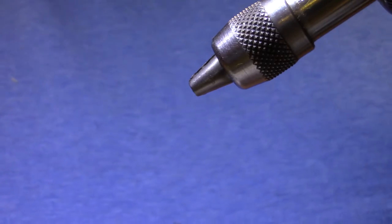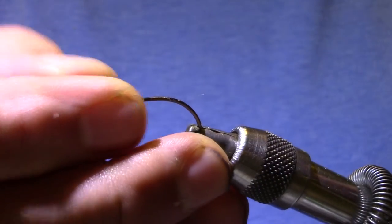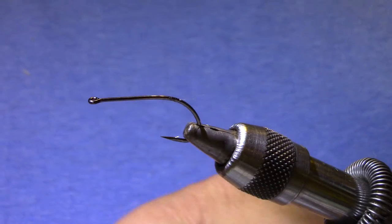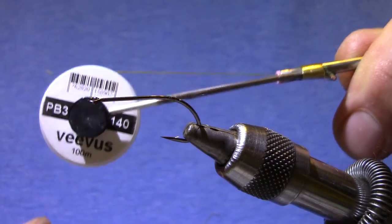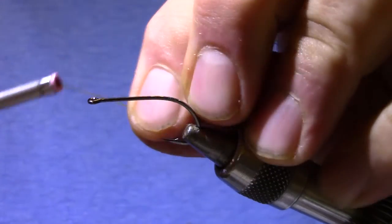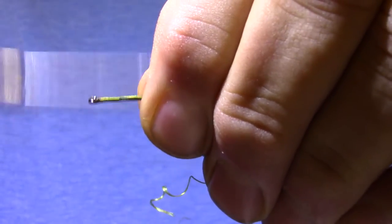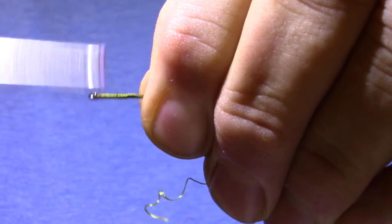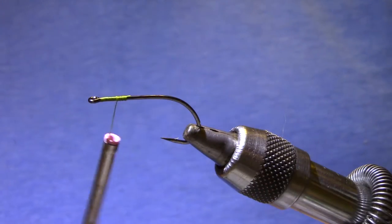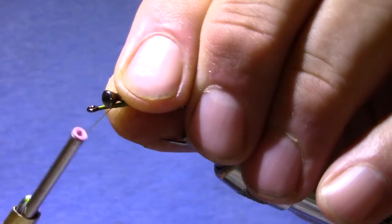I tie it on a B10S Gamakatsu hook — it's a nice sharp hook with a wide gap. The thread I'm using is Vivas Power Thread; I've just started using this. It's 140 denier, just like UTC 140, but it seems to be quite a bit stronger. Since I'm tying a couple of pretty good-sized dumbbell eyes on, having a strong thread makes for a good solid lock without too much time or too many wraps.